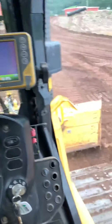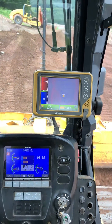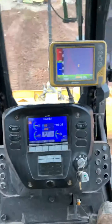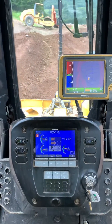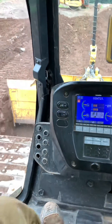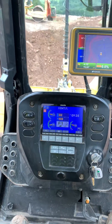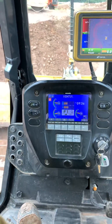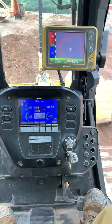I hit this button on my joystick, which is on the back side right here, and the auto light comes on, which makes the blade automatically go to grade. You really only want to hit that if you're within a couple tenths or six inches of grade, because otherwise it's just going to try to go down the full foot. You still have to run the machine, but this does get your grade right.